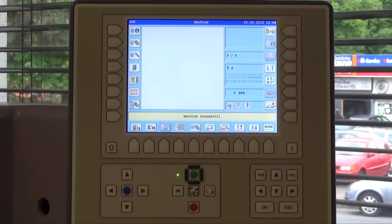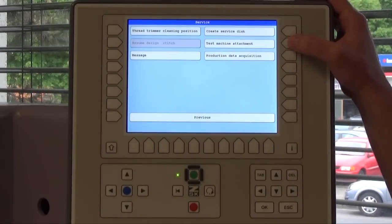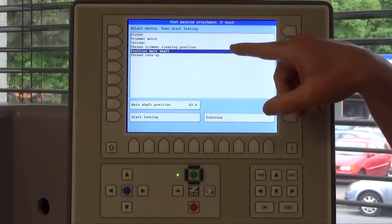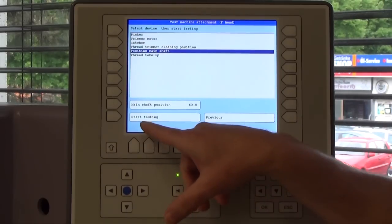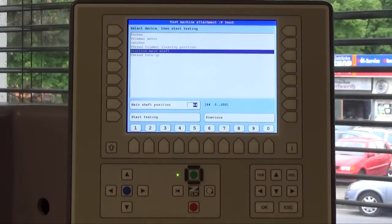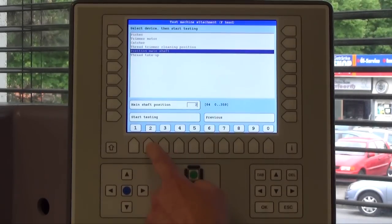Before you put on the hook device, you have to go to the T8 unit control. Please go first to L3 service, then press test machine attachment R2, and make sure that the blue bar is on position main shaft. If not, please use the arrow keys and confirm with L8 start testing. Now give in the degrees for the hook device and the needle. In all ZSK machines it's 203 degrees — it can be a little bit more or less. The information you will find on a sticker on the right side behind the head. I will give in 203 degrees and press start testing.